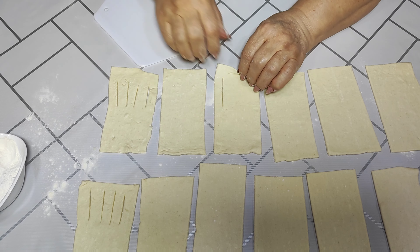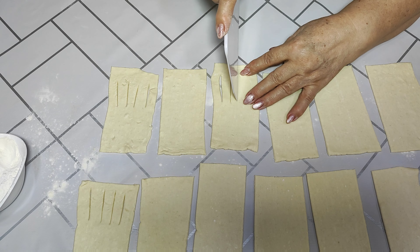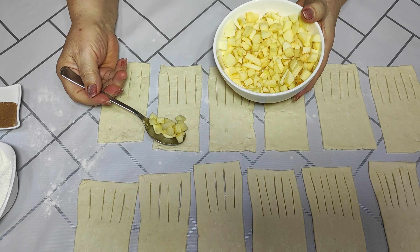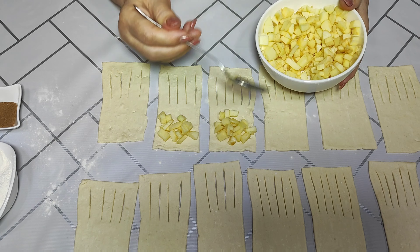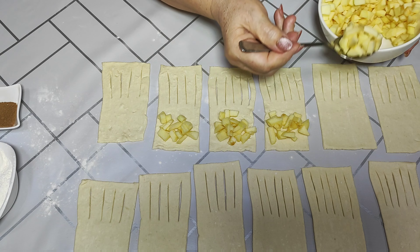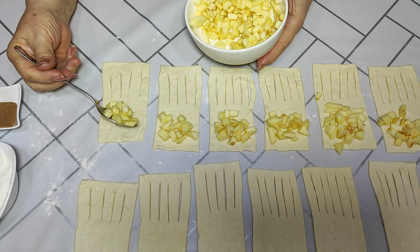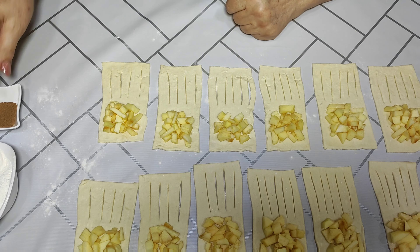You can see I don't go all the way to the end. Friends, for the filling we need apples — I have already peeled them and cut them into cubes, and now I'm placing them on the dough. My apple is sweet so I won't add powdered sugar, but if you like it sweeter you can add some.